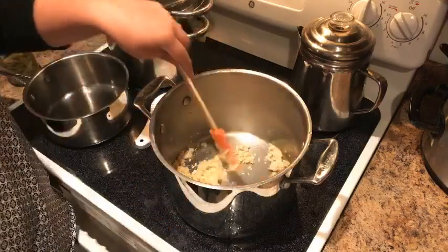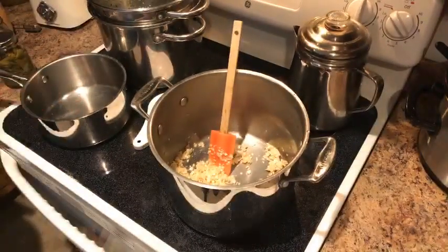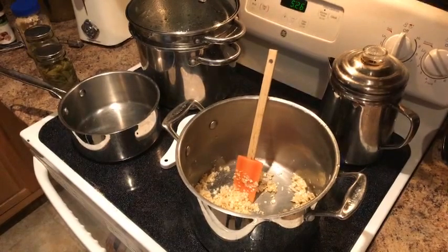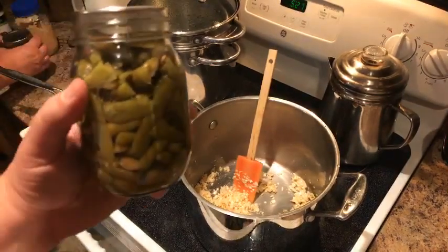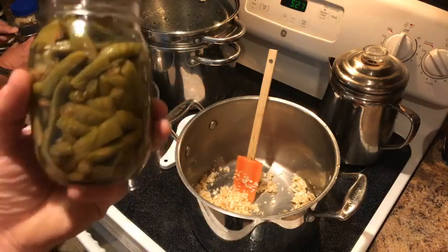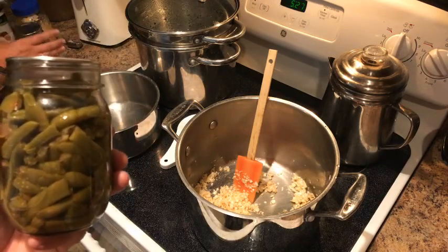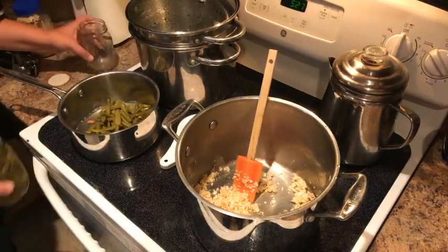So we don't have an entirely beige meal, I've got some green beans that I canned yesterday. We're gonna open those up and put them in a pan to warm them up. Let me show you the can real quick — we grew those in our garden. That is fresh right there — that is future food, that's what we are all about with the Going Batty plan-your-future-food approach.